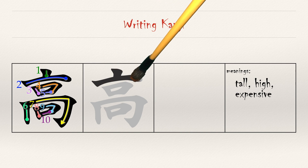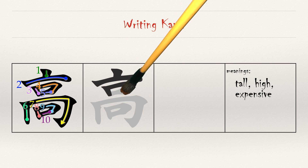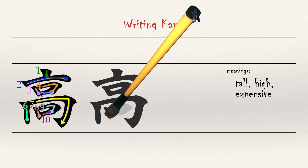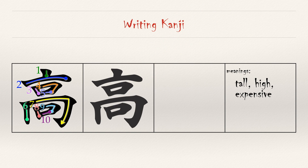All together now: strokes one and two form the roof; strokes three, four, and five form a story of the building; strokes six and seven form yet another floor; and finally, strokes eight through ten form the ground floor. You should remember the on reading, 'kou,' from 'koukou' in unit three. This unit will use the kun reading, 'taka.'